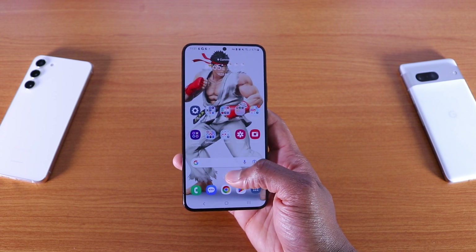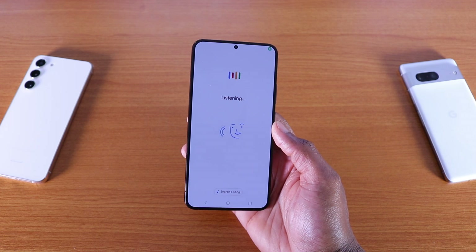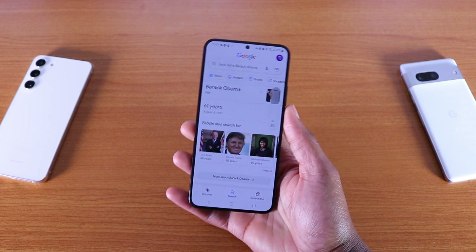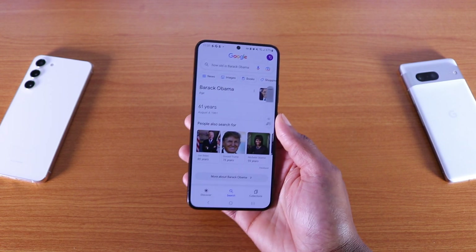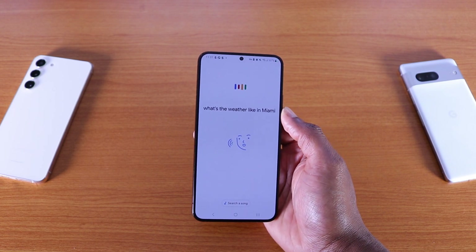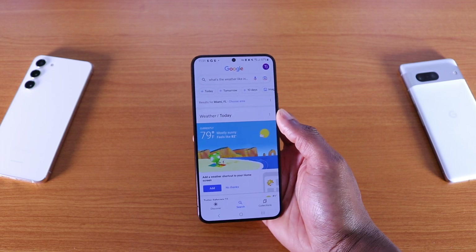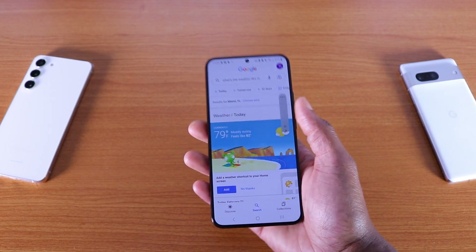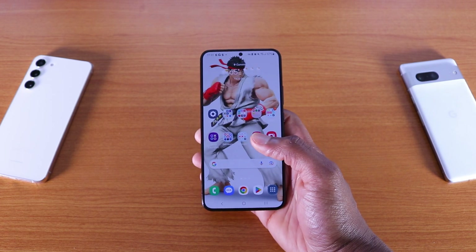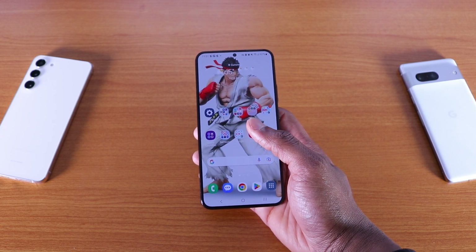And of course you still got the Google bar on the bottom — which is Google Now. How old is Barack Obama? There you have it. What's the weather like in Miami, Florida? It's 79 degrees and mostly sunny in Miami. So that is Google Now — it worked perfectly fine. I don't use Bixby; I prefer Google Now, or Siri on my iPhone.